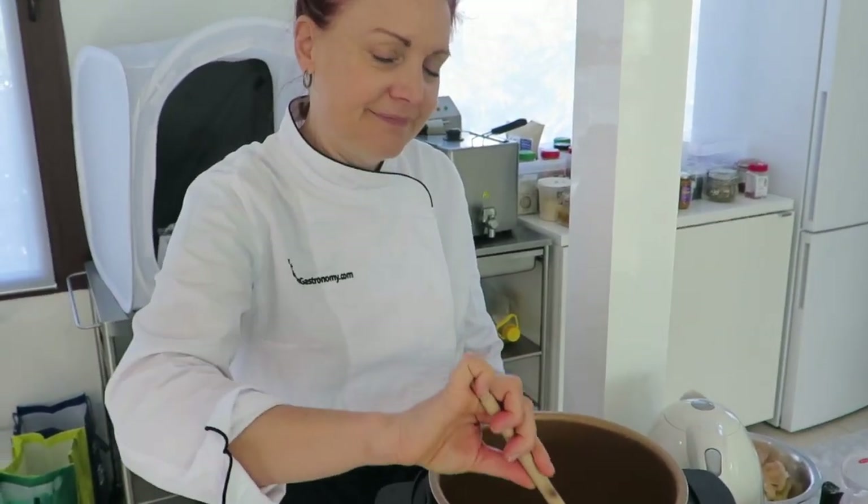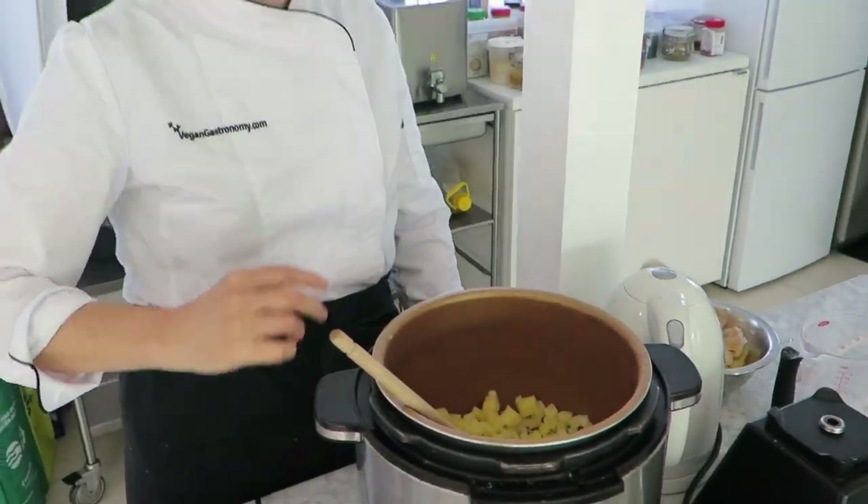Do you stir it the whole time? I have to go to yoga soon, so I'm just going to slightly fry these, and I'm going to show you the next step, and then we're going to forget it.